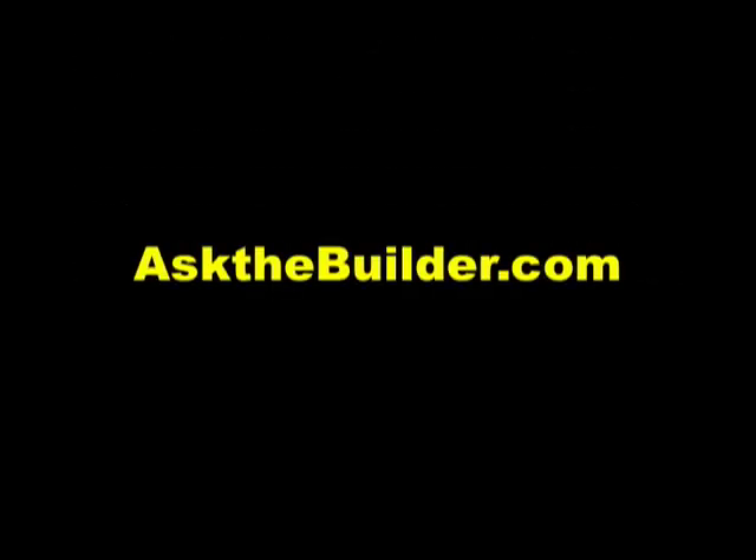I'm Tim Carter for Ask the Builder. If you want to discover more home improvement tips, go to askthebuilder.com.